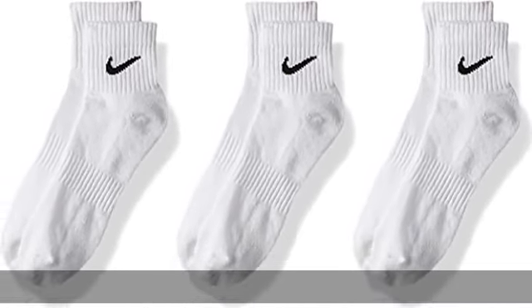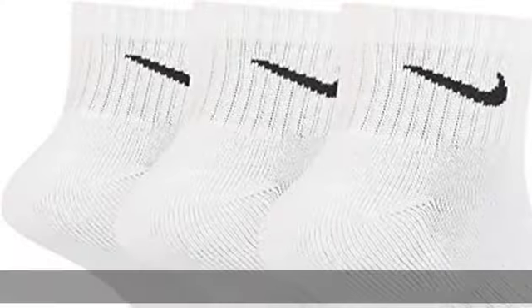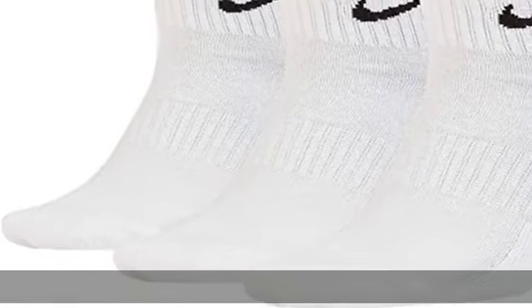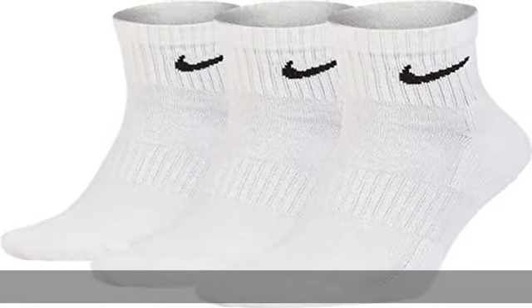The secure and flexible design allows the sock to stay in place with multi-directional activity. Sweat-wicking technology: the women's and men's ankle sock is made of sweat-wicking fabric that helps you stay dry and comfortable, allowing you to keep your focus on the game.